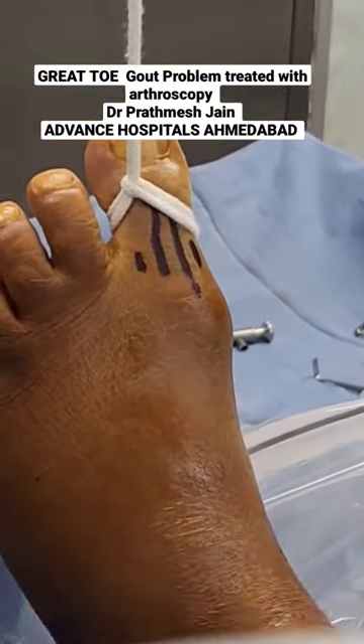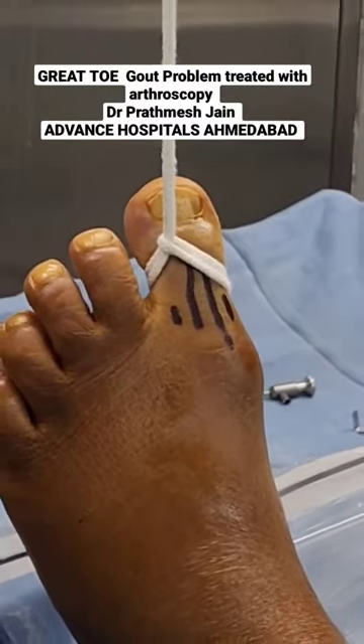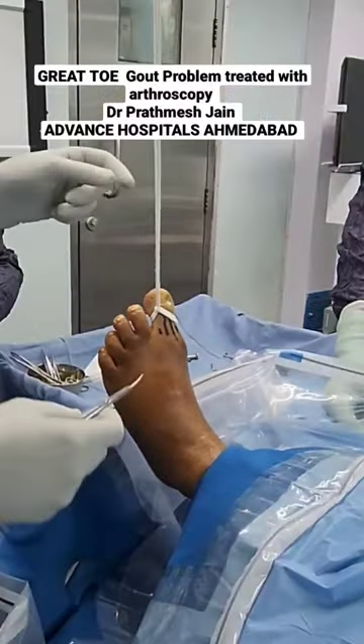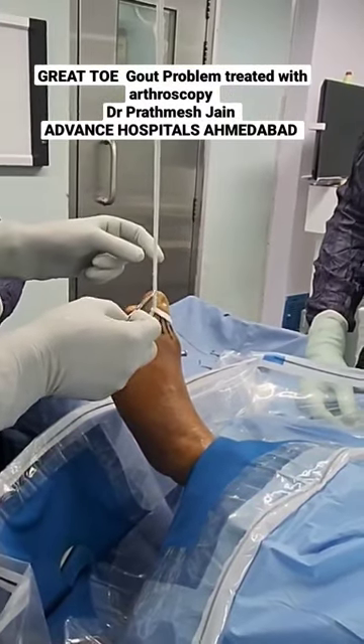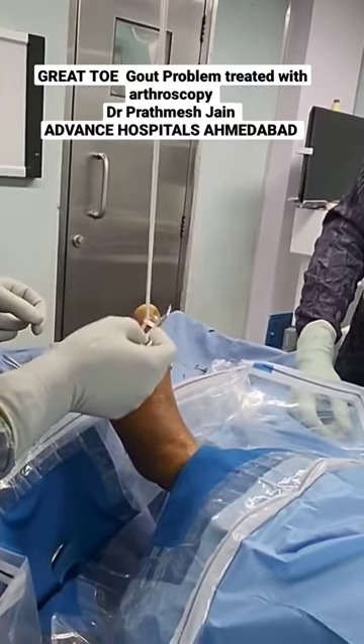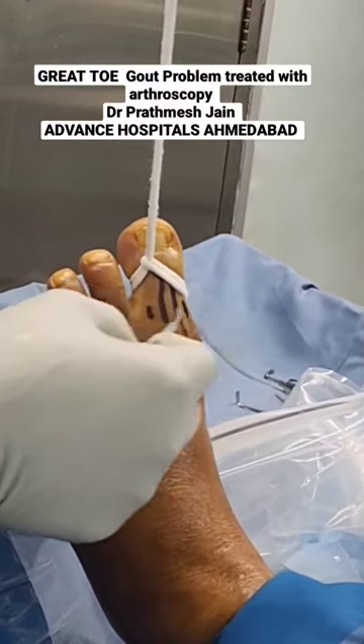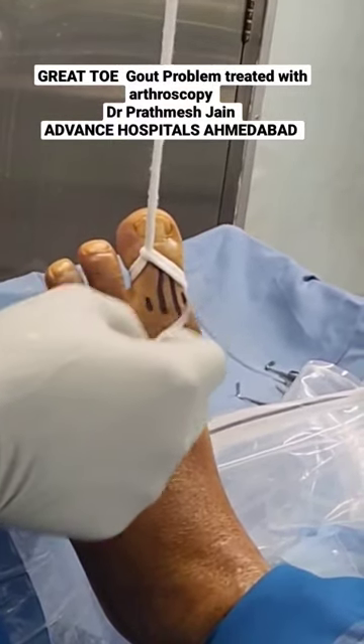This is our positioning. The patient is positioned in a supine position. There is a counter traction at this level, and there is basically a strong thread which is tying with the traction up. So the great toe is in traction, and at this point we will be able to make portals here in this spot.